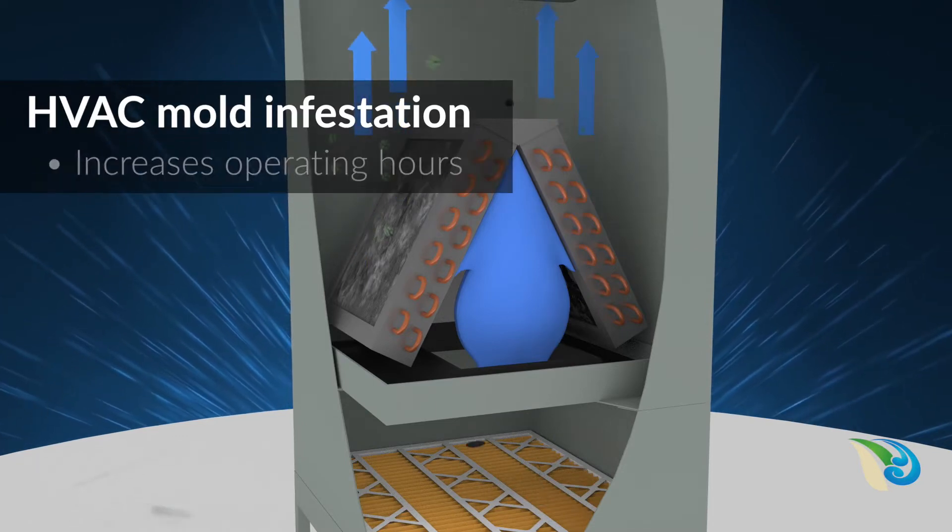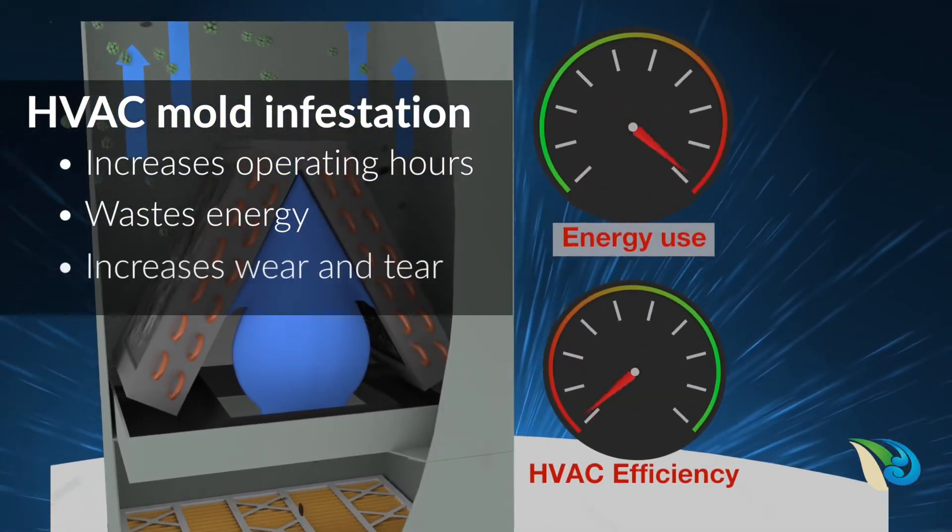The air conditioner works harder, uses more electricity, and wear and tear is accelerated.